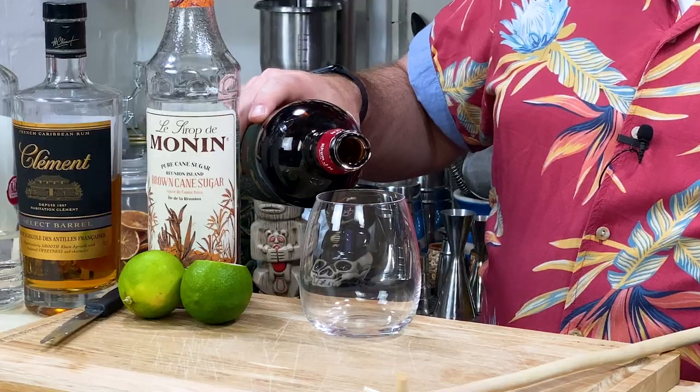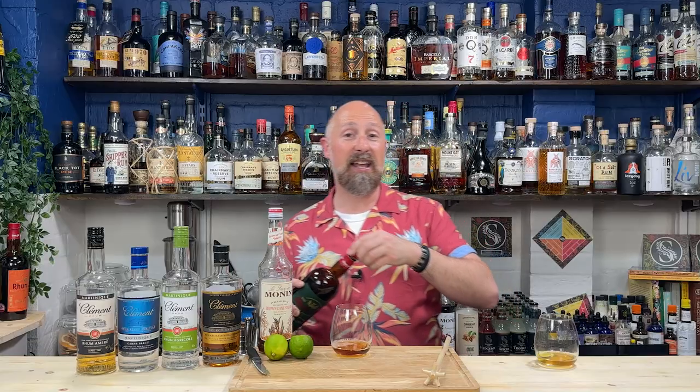You pick your rum — that was actually the Clément Select Barrel. You don't even have to measure; just pour a glug of what you want. For sugar, traditionally in Martinique they use what I'd call demerara sugar, but it's cane sugar — proper sugar. We'd call it granulated or demerara in the UK. You don't want much — adjust to your own palate, but I wouldn't put too much in.